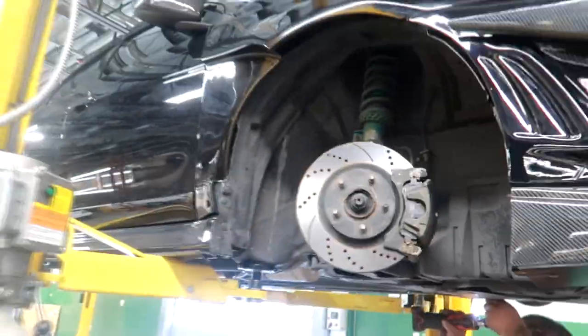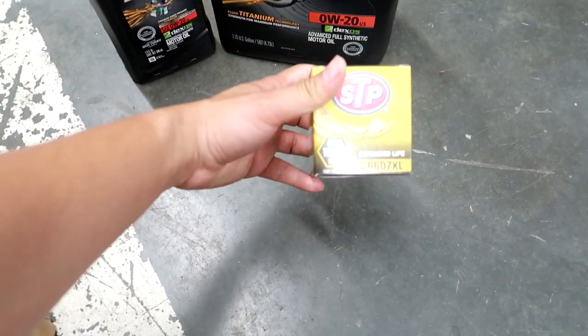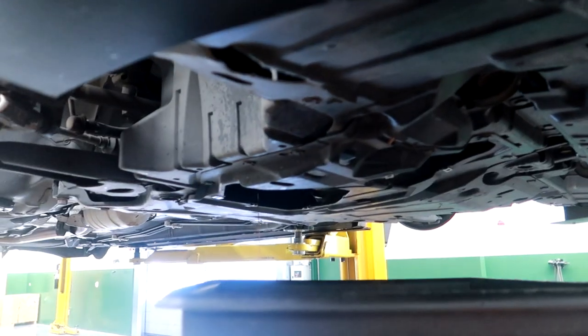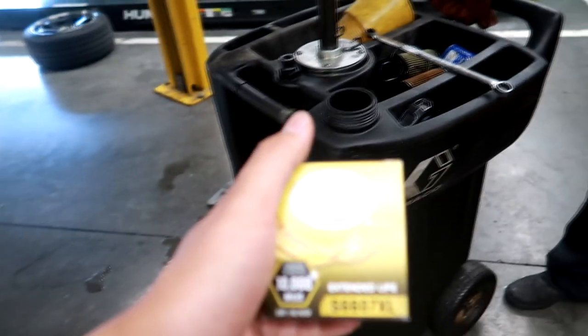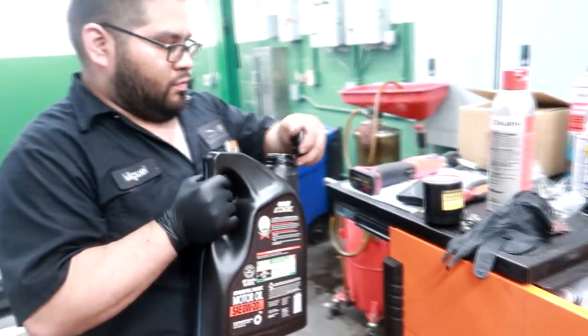McGill lifted the car up higher to do the oil change - flush out the oil and put in some new Castrol Edge and a new oil filter. The oil is pretty much done draining and the oil filter is coming off. New one from STP - we got a discount for getting Castrol Edge oil with the STP filter. I'm using 0W20.